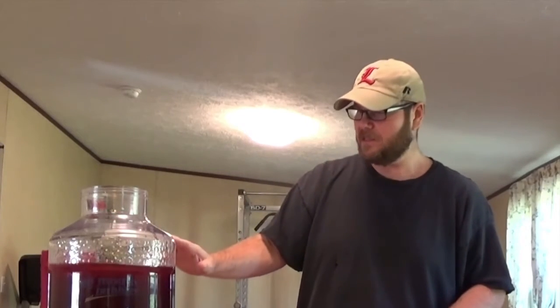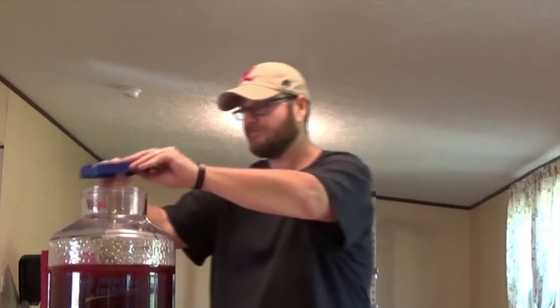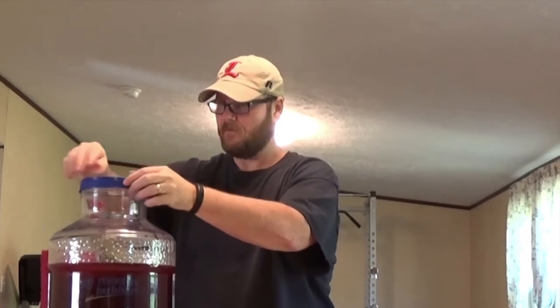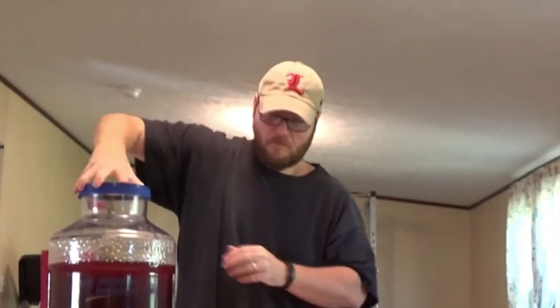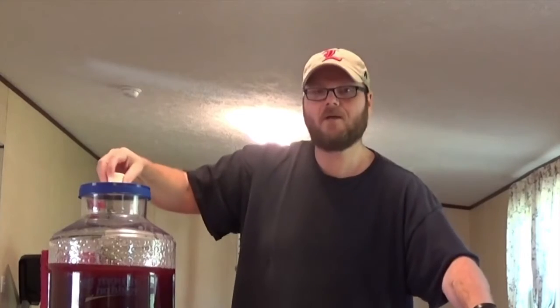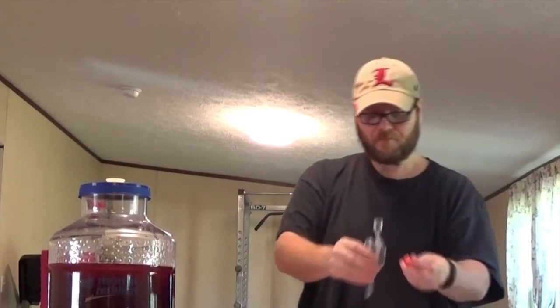Okay guys, the wine has been racked off into this six-gallon Big Mouth Bubbler. I'm going to go ahead and throw the lid on it. You can get the plug together, throw it right on top of there. Get your airlock like normal, throw it on top of there.